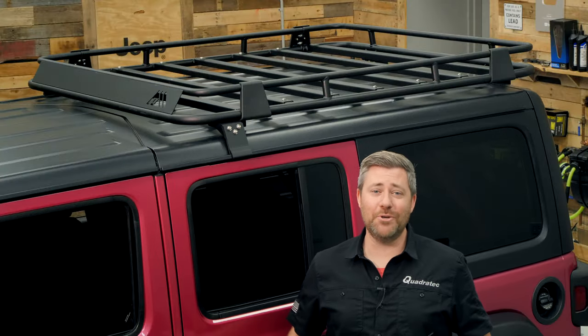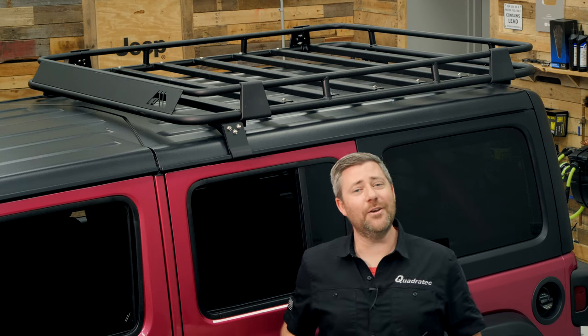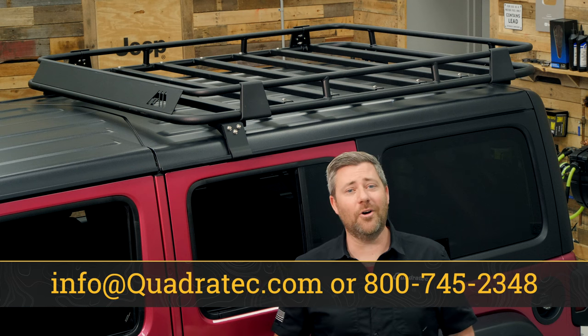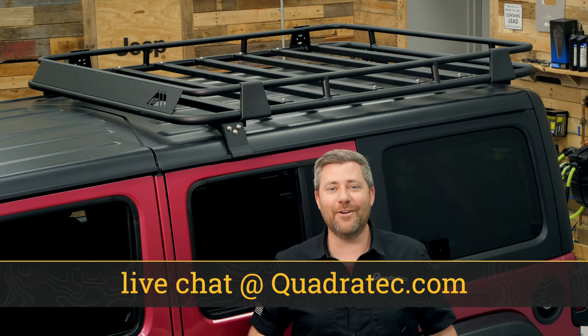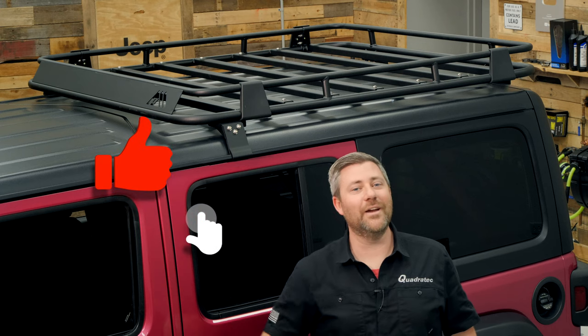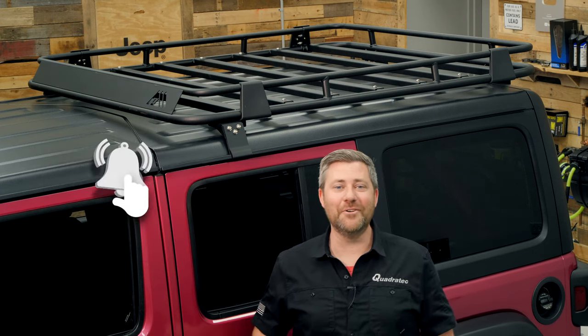If you want more information or to purchase any one of these Paramount Automotive roof racks for your 2018 or newer Jeep Wrangler JL, click that info button and head over to Quadratec.com. If you have any comments or questions about the racks or installation, leave them in the comment section below or contact us directly. If you like these videos, hit that thumbs up button, subscribe, and click the notification icon so you catch all our latest videos. Until next time, I'm Rob — I'll see you guys out on the trail.